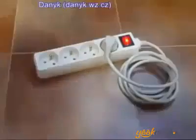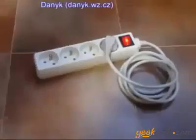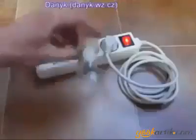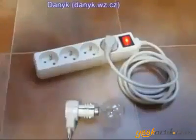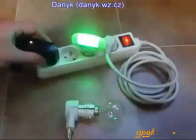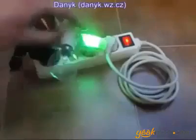Now the energy circulation is established. Let's test it — the light bulb, the night light, the charger, and all together.